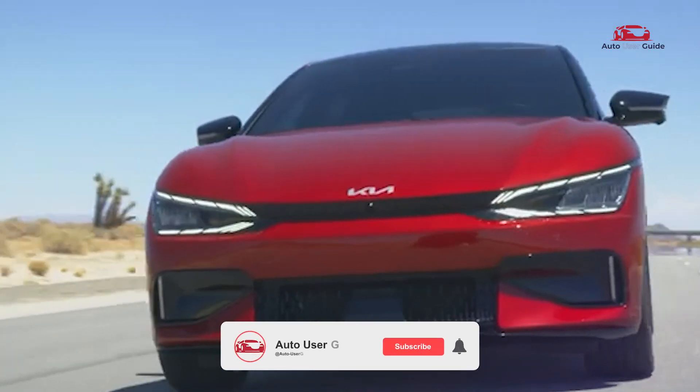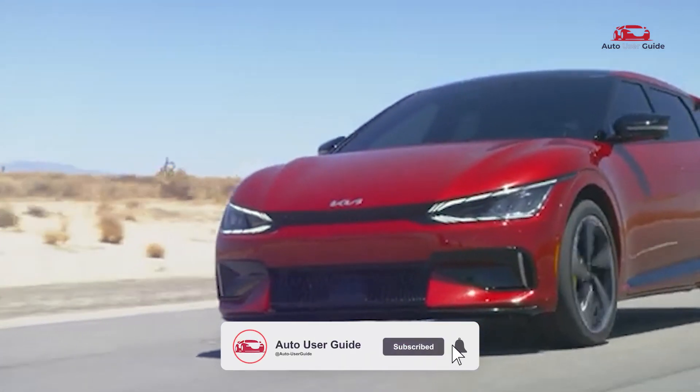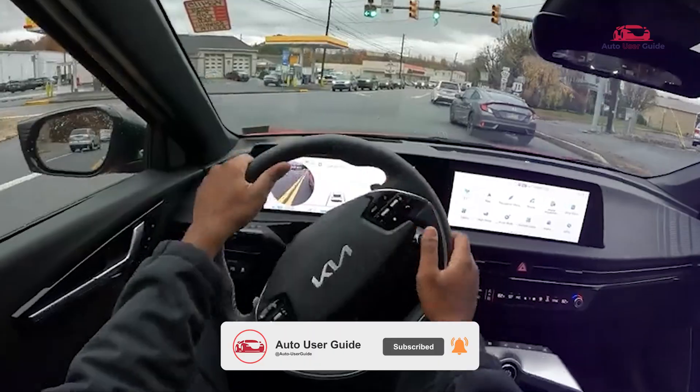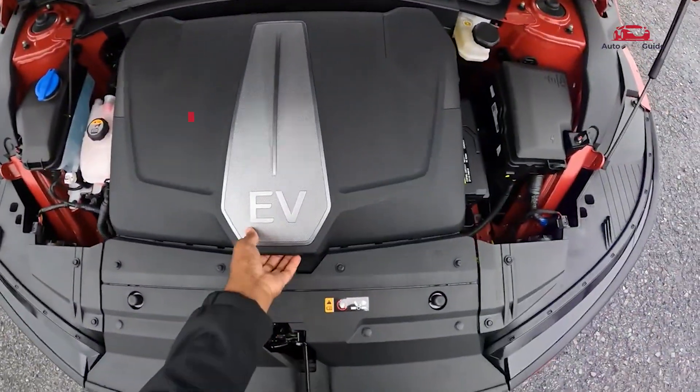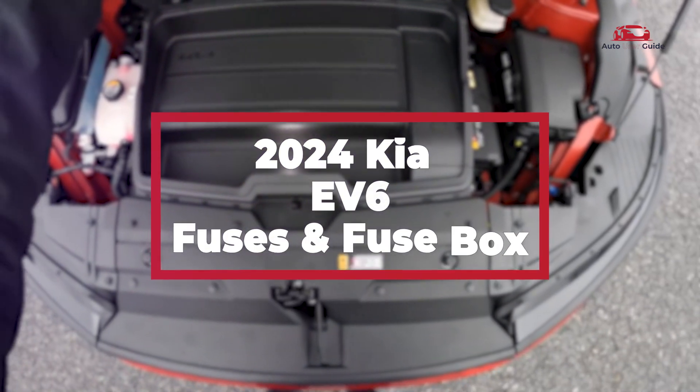Where can drivers find the fuse box in the 2024 Kia EV6, and how does the fuse box diagram help users identify and understand the specific functions of each fuse to maintain the vehicle's electrical systems?